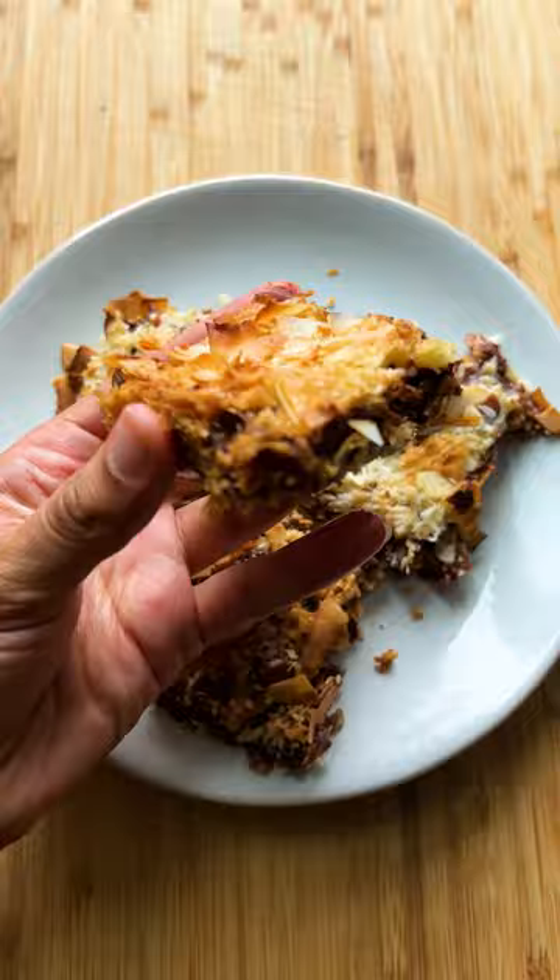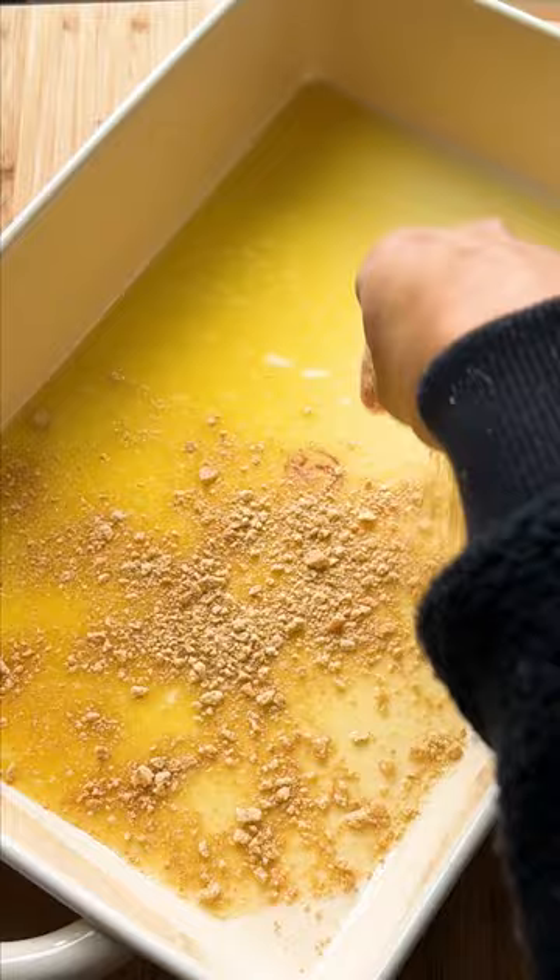These magic cookie bars are truly magical. In the baking dish, pour in the melted butter, then sprinkle the graham cracker crumbs.